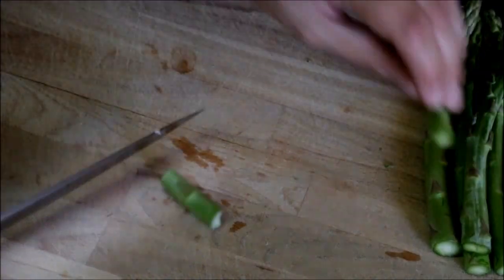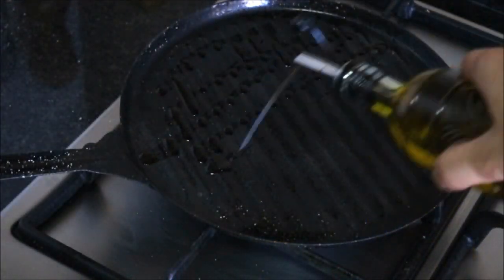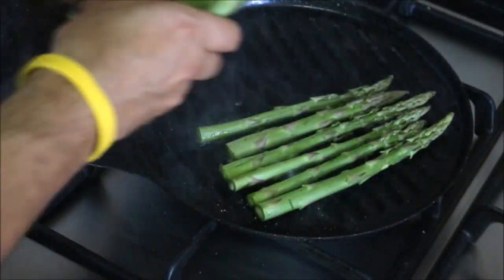Our romesco sauce is done, so let's start cooking our asparagus. Let's grab a grilling pan and let's heat it with a medium high heat. Let's grab some fresh asparagus and let's cut about one inch off the stock. Let's add a drizzle of extra virgin Spanish olive oil to the pan and let's start grilling our asparagus. Once you have your asparagus cooked to your liking, let's start plating our dish.